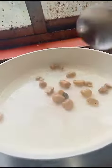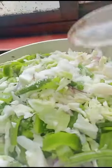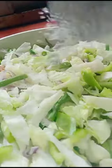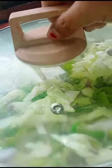Add mushrooms and salt. Now I will add a little bit of sugar. Cover it and cook it, then add peas.